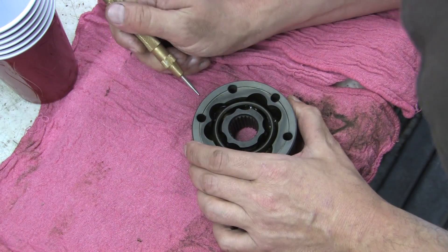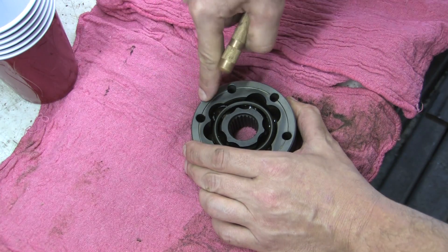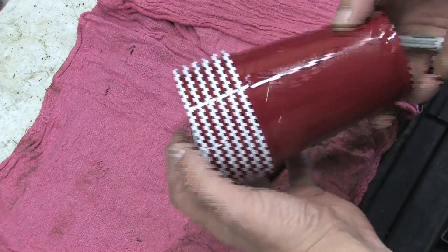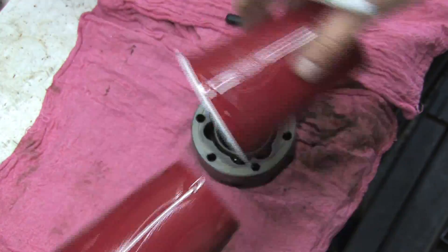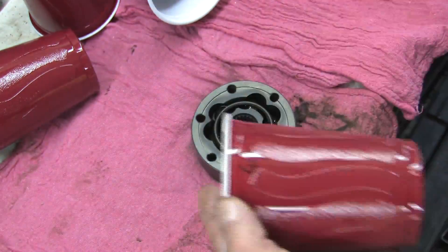Supposedly the races and retainer are marked, but we didn't find any, so we're making our own. There are six bearings in here that we'll be removing for inspection. The mark will reference number one and we'll count clockwise from there. I've got a stack of plastic cups — you can use anything, ice cube trays, whatever. As long as they go back in exactly the same order, you'll be fine. We're numbering them one through six for reference.